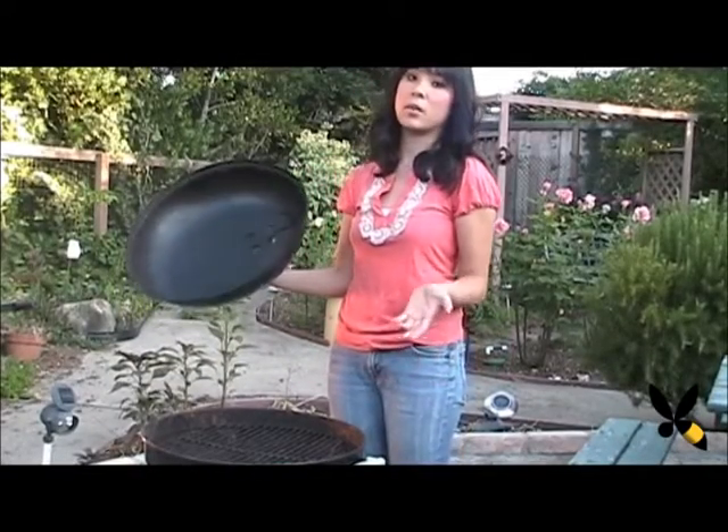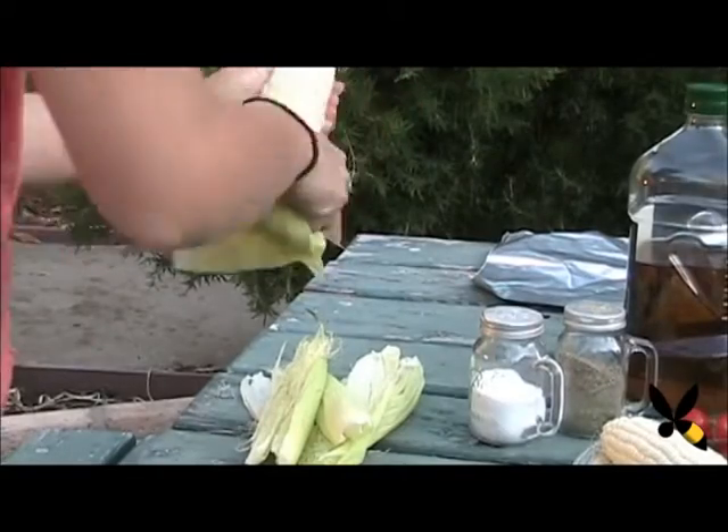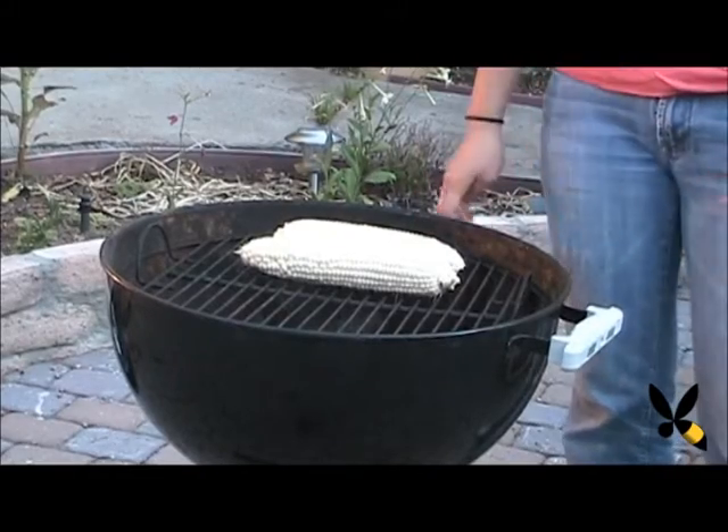While the salmon and the eggplant are marinating, I'm going to go ahead and roast the corn because I'm a multitasking queen. Here I've already got my grill ready — it's a charcoal grill because I like the flavor of charcoal. Just go ahead and place the corn directly on top and let it cook for about 10 to 15 minutes.